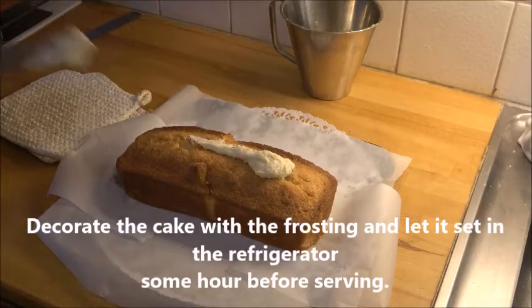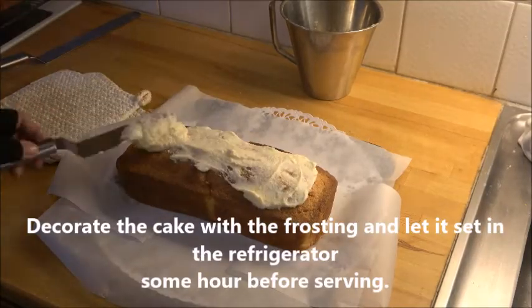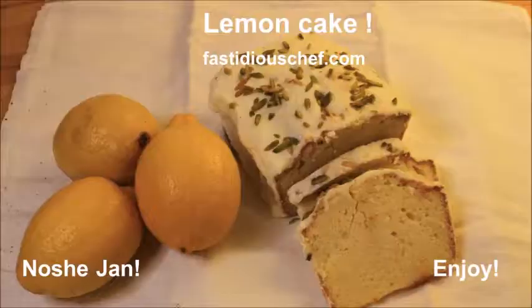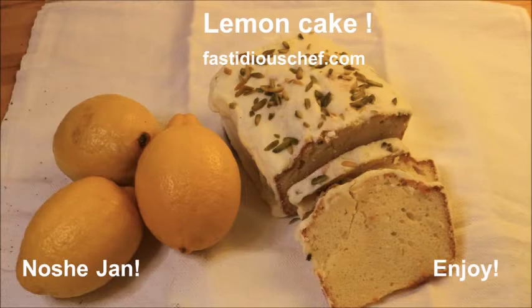Take the cake out of the oven and let it cool completely before spreading the frosting. You can do whatever you like with the frosting, but I just choose to keep it very simple and put some pistachio nuts on top. It was heavenly delicious. As we say in Iran, Nushejan — or enjoy.